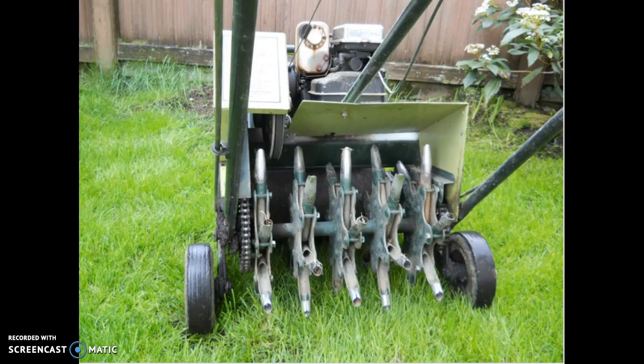After you have power raked your yard and raked up and removed your moss, the next step in having a beautiful lawn is to aerate. An aerator is a machine that punches holes in your lawn to allow air, fertilizer, and new soil to penetrate down to the grass roots and give your lawn a healthy start for the new season.